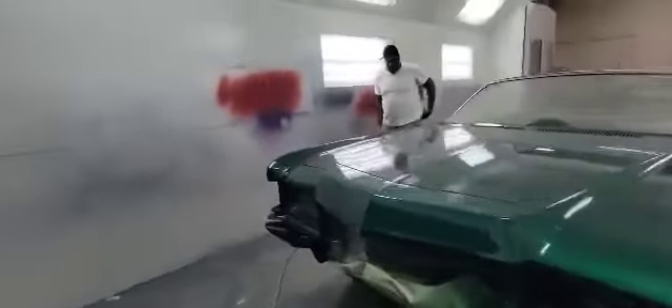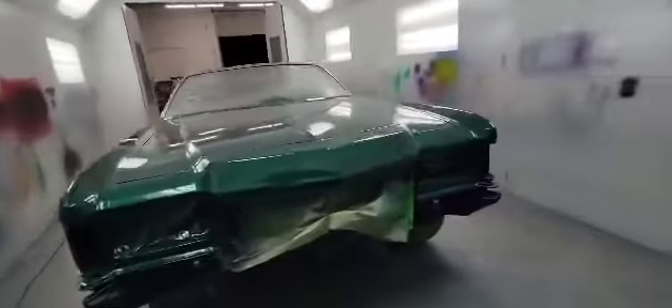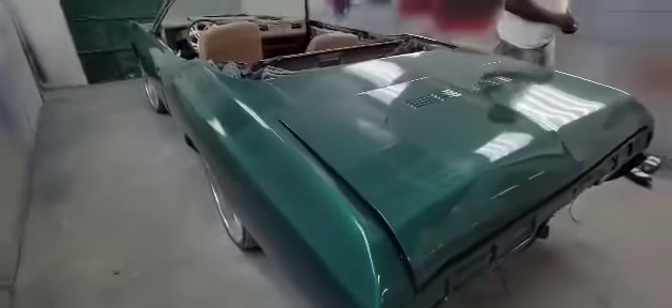Y'all see it man, we got big cousin in the booth with us. Y'all stay tuned — he got the SS95, SS about to drop, new interior coming, new wheels. But y'all see it man, the green machine looking good, my boy Queen got that paint laid. He getting them knocked out — y'all know I had to stop in and give y'all an update.